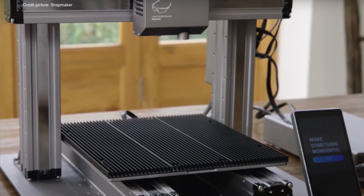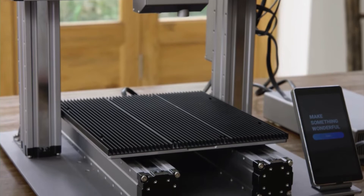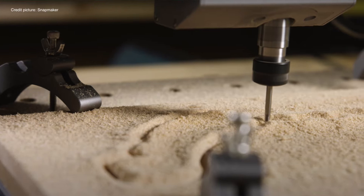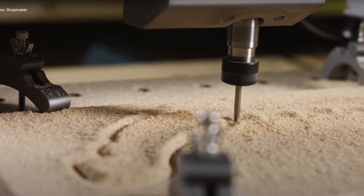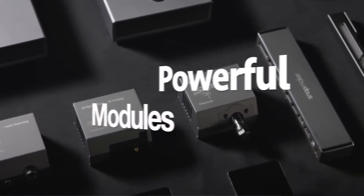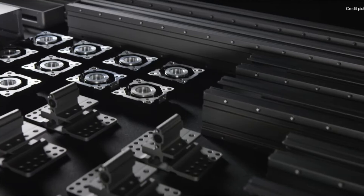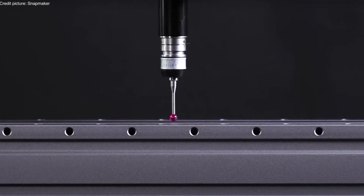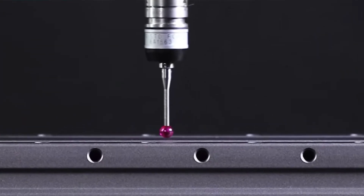As I mentioned in the intro, the Snapmaker 2.0 is a very high-design and very stylish 3D printer — which is a bit of an understatement. Because this 3D printer can 3D print, do laser engraving and even laser cutting, and also CNC carving. This machine is not something you can buy on AliExpress. It is a multi-tool — a system of powerful modules and add-ons. First of all, this machine is all-metal, well-made, high-precision, with aerospace-grade aluminum alloy parts. It looks very nice and has premium quality.